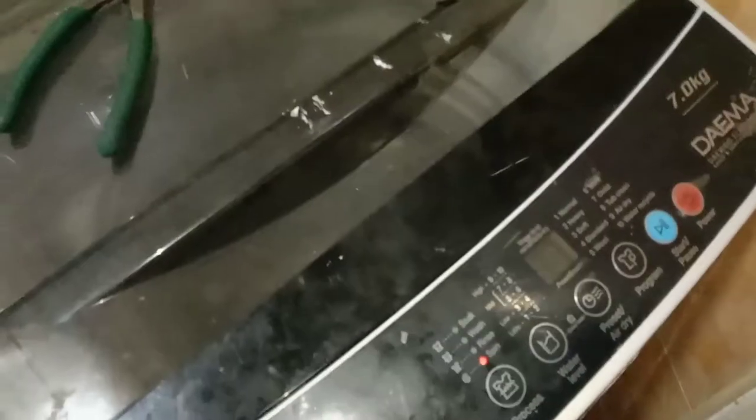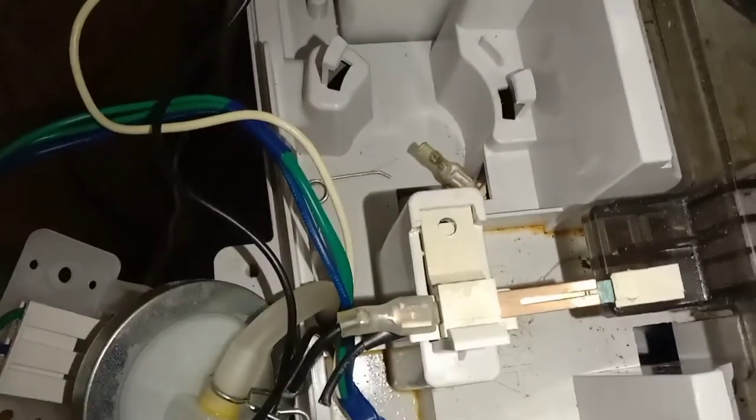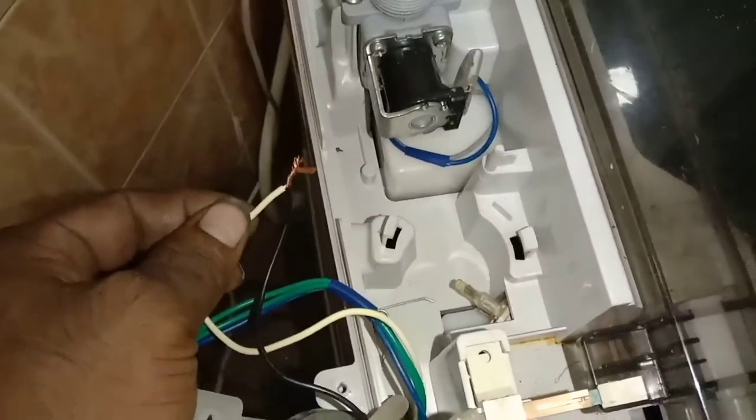After I cut and joined the door cover switch, it still shows E2 error code. Then I noticed there was one more screw — one is for the door cover and the other is for the drum. So actually the drum switch was the faulty one. I cut that drum switch too and joined it together.